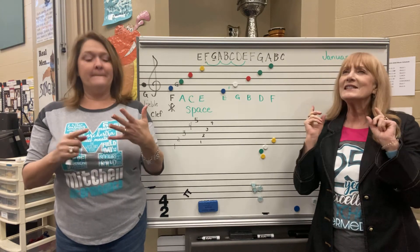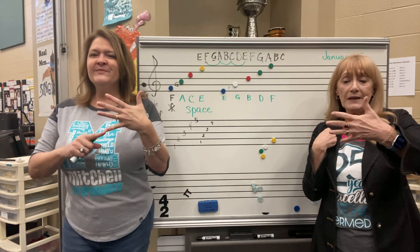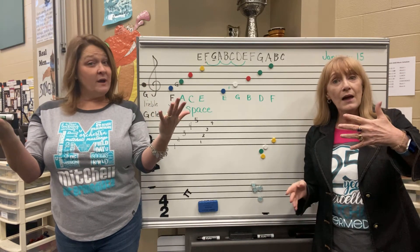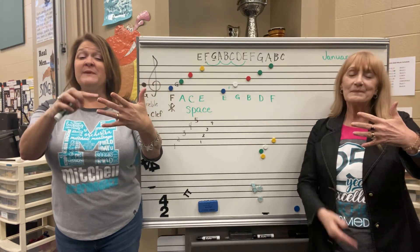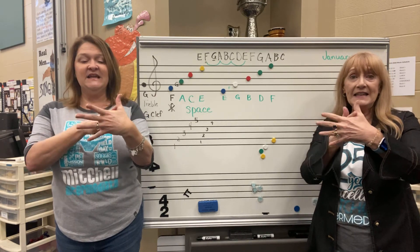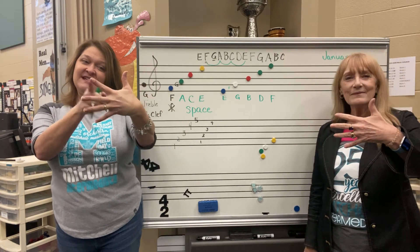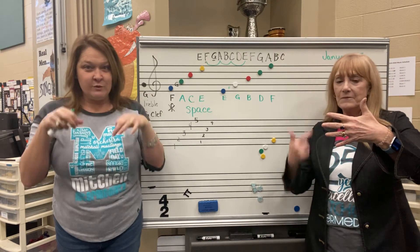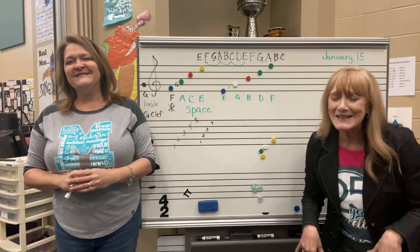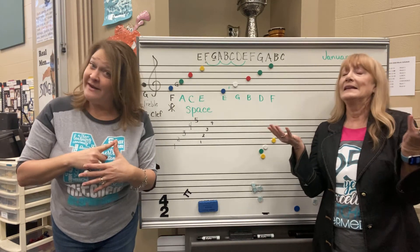Say it after me — since you're sixth graders, I think you can do two phrases at a time. E, G, B, D, F — these are the lines of the treble clef. F, A, C, E — that spells FACE, don't you see? Learning spaces, learning lines — it's so easy when it rhymes! Practice that a lot.